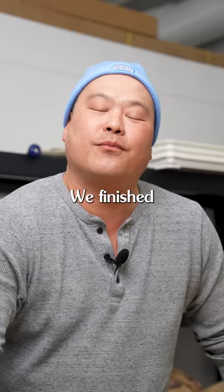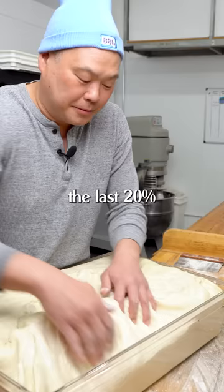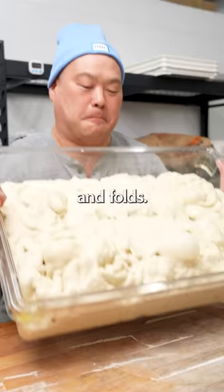Here's our super tip for making pizza. We finished the last 20% of mixing by hand with our stretch and folds. This way ensures that we don't over-mix the pizza dough.